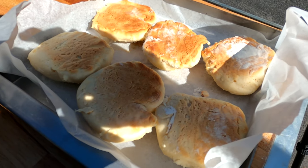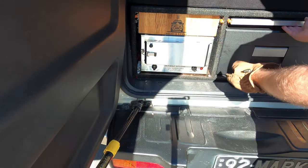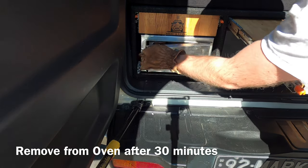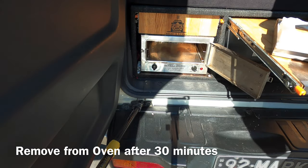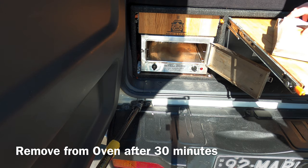Now put them back in for the remaining 10 minutes. After a total cook time of 30 minutes, pull them out of the oven. Our recipe will make 12 scones, but because of the size of the oven we're doing them in 2 batches of 6.